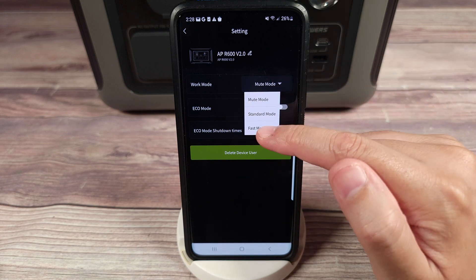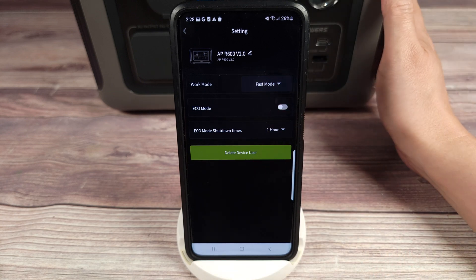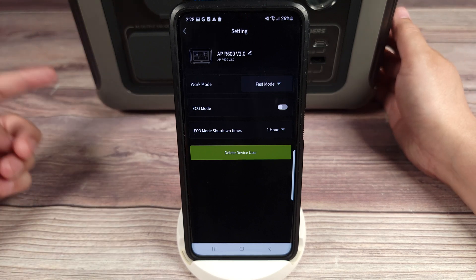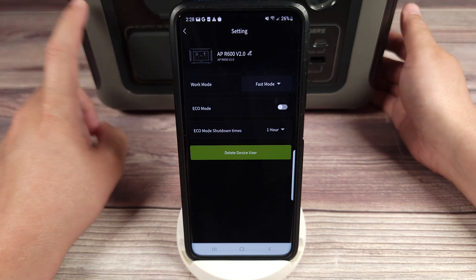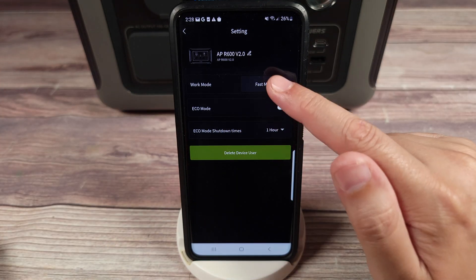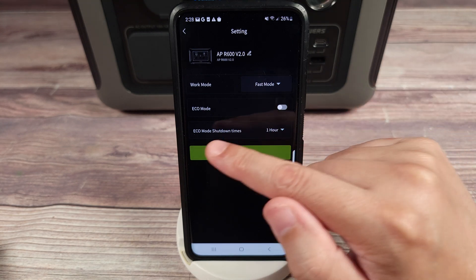Even on fast mode, this is definitely a very quiet unit. Some power stations have a very loud fan with a high-pitched whine, but this one on high mode basically sounds like a regular household fan set on low — it's barely even noticeable. So personally I would just leave it on fast mode all the time.